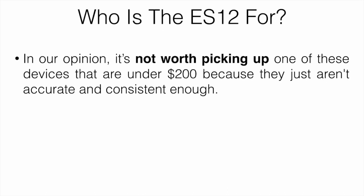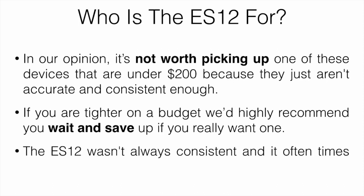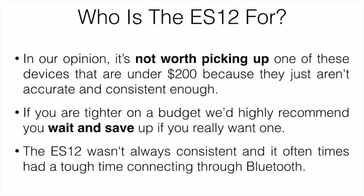So who is the ES12 for? In our opinion, it's probably not worth picking up. Devices under $200 just aren't accurate enough or consistent enough to recommend. If you are tighter on a budget, we'd highly recommend waiting and saving up. The ES12 wasn't always consistent and it often had a tough time connecting via Bluetooth, so this one isn't something we'd recommend.